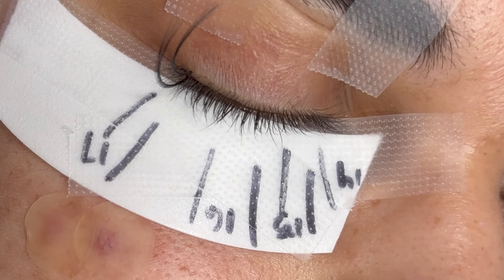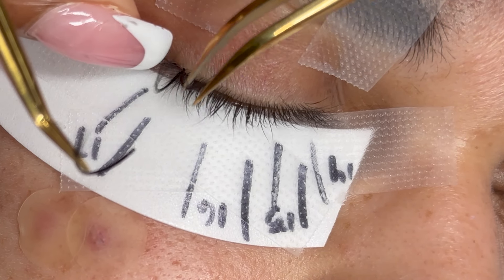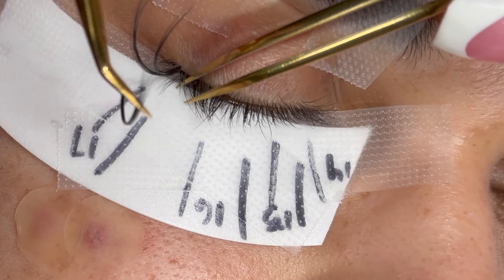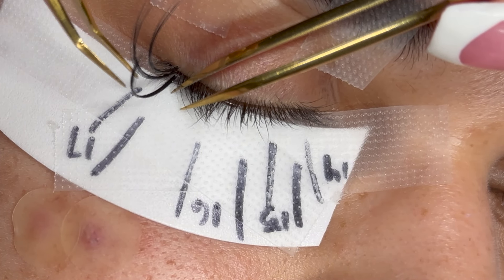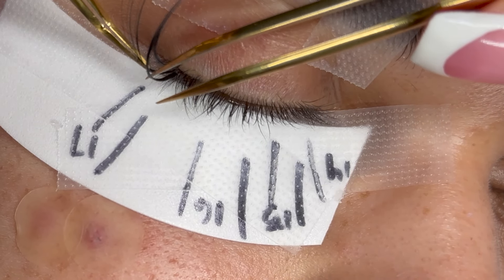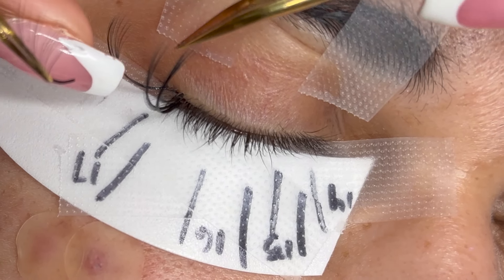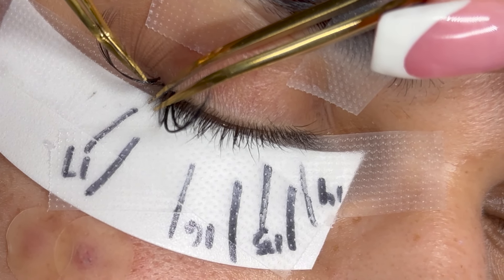The last thing to note about wispy spikes is that they need to be at least three millimeters longer than the base. Because I'm working in the 17mm section, I'm placing 20mm spikes. You can always go longer, but they need to be at least three millimeters longer than the base. You can also place all your wispy spikes throughout the entire set before starting, but I'm going to do it section by section.